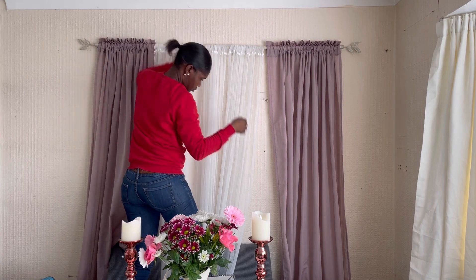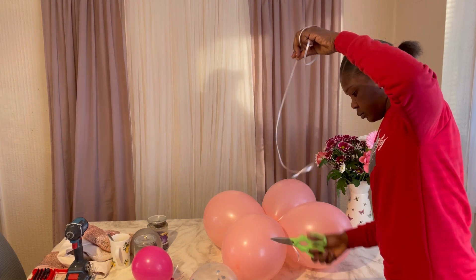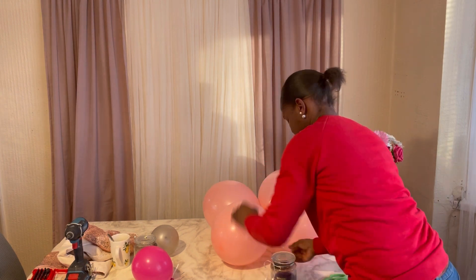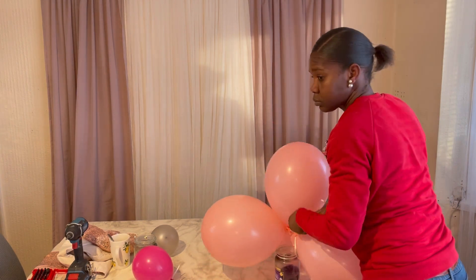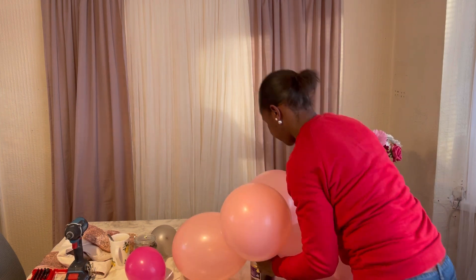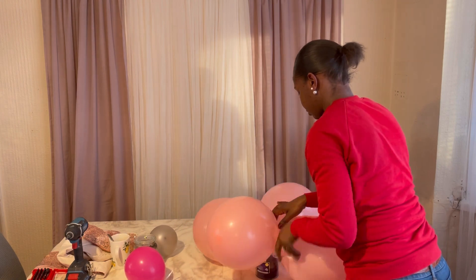As you can see, I've extended my backdrop from this photo because it was too small. Here I'm using some twine to attach my balloons, and I'm using my candle as a weight. What I would suggest is to use elastic bands to attach your balloons together.